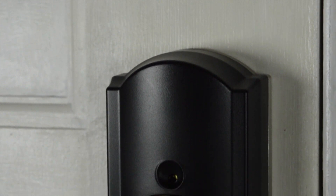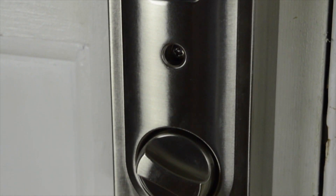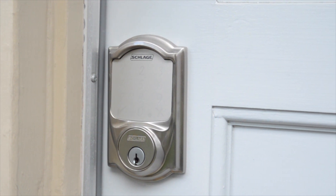The first thing you'll notice about any new product is its design, and the Schlage Sense is quite a well-designed device. Installing the lock is an absolute breeze, and the Schlage Sense app walks you through the entire process, which only makes it easier. The process took around 15 minutes, but depending on your experience it could take a little more or less time.